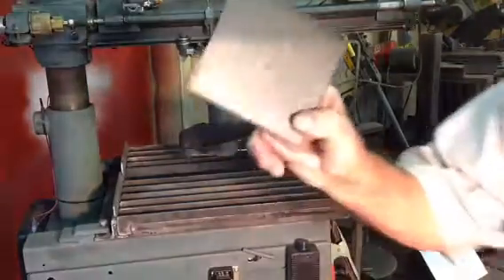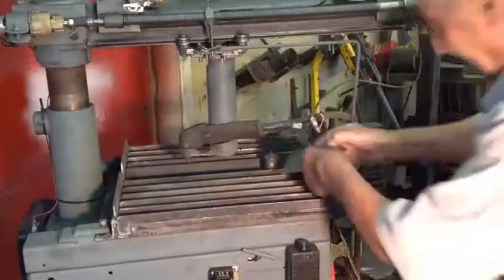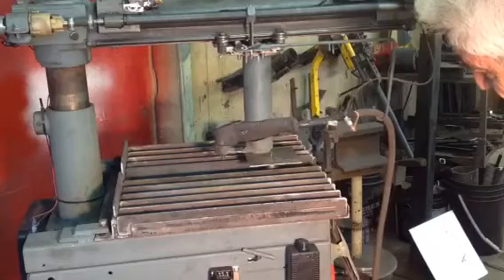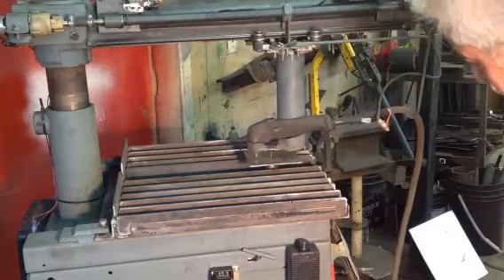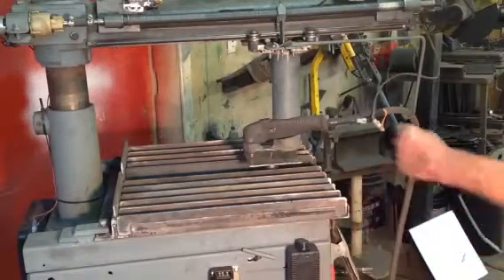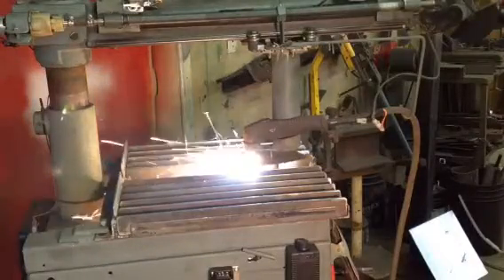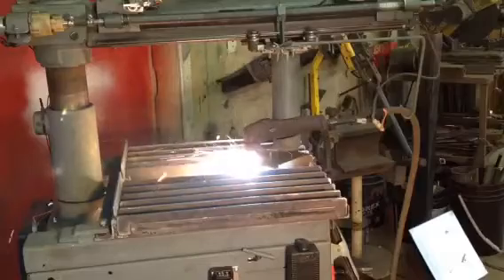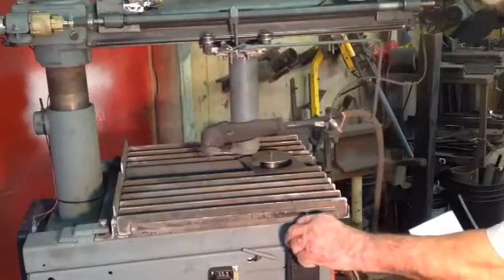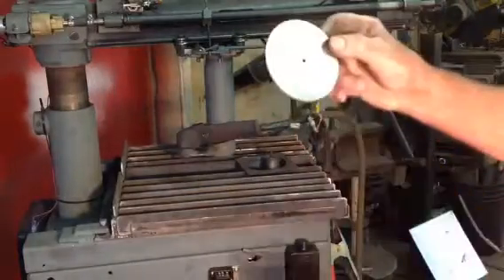The only problem is you have to drill a hole in the middle to fit over the pin, so if you don't want the hole later, you just weld it up. There you go — I'm rounder than that.